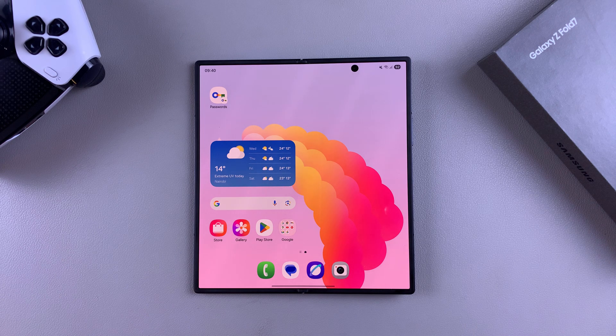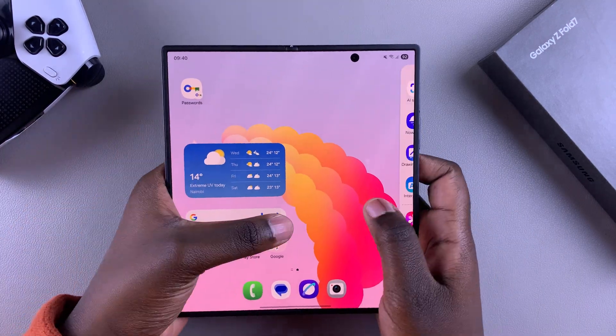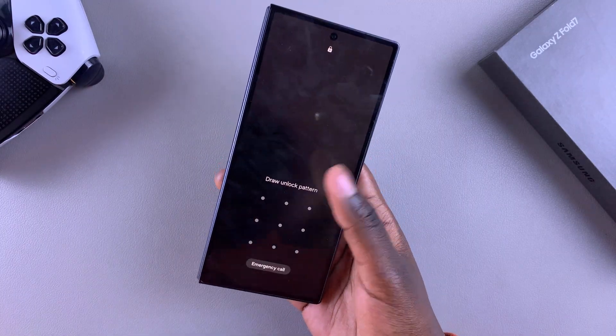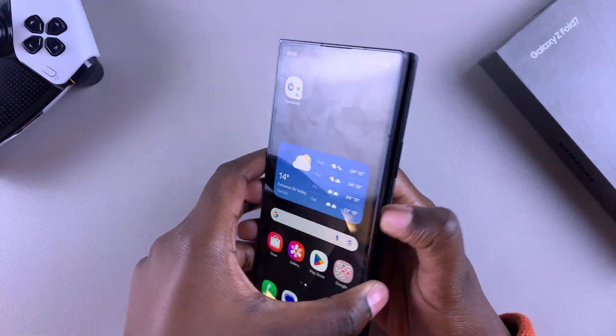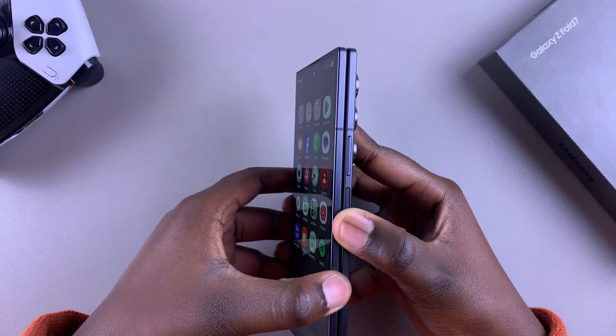In this video you'll learn how to turn cover screen mirroring on or off on a Samsung Galaxy Z Fold 7. This is a feature that simply mirrors the layout of your phone when it's unfolded to when it is folded. So for example, if the layout on your phone is set to home screen only, then when it's folded it should be the same as when it's unfolded.